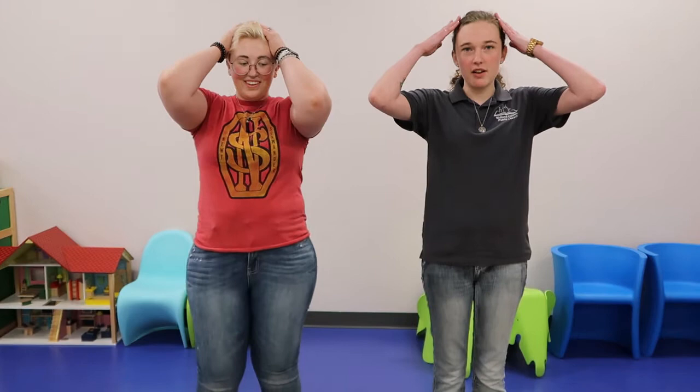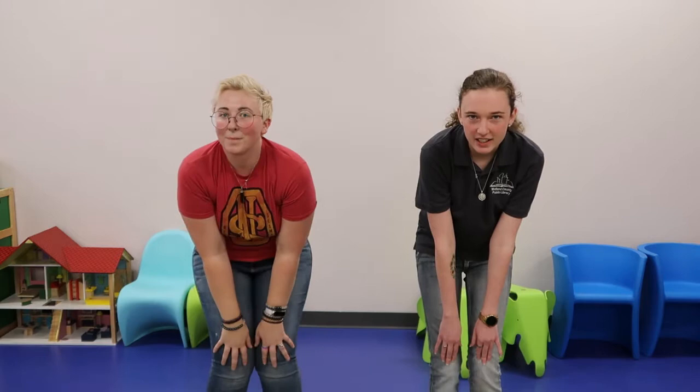So everybody show me where your heads are. Can everybody show me where your shoulders are? How about your knees? Can I see your knees? Awesome. And lastly, can you show me your toes? All right. So we're going to go regular speed to start with, and then we're going to try a super slow one, and then we're going to see how fast you can go. All right, you ready? Here we go.